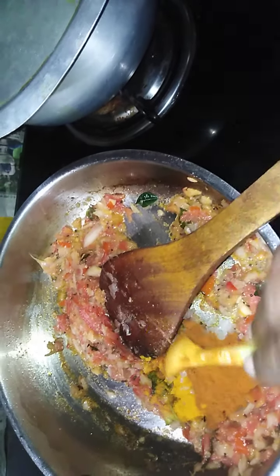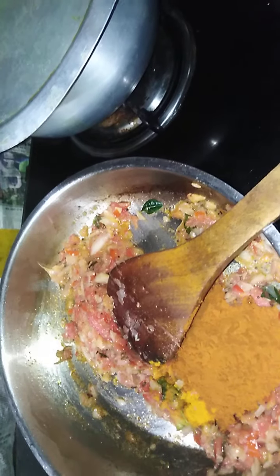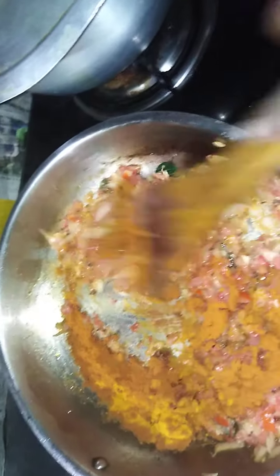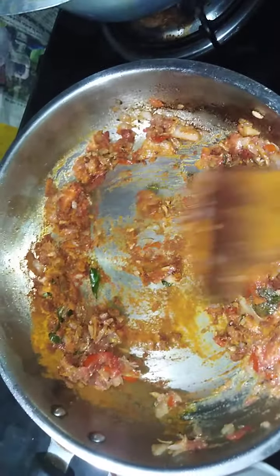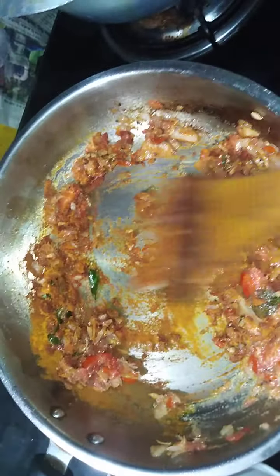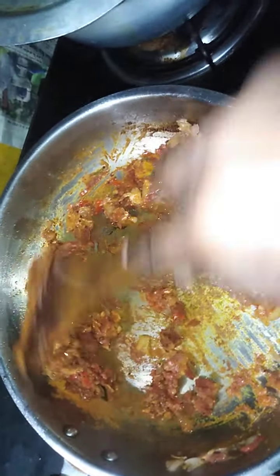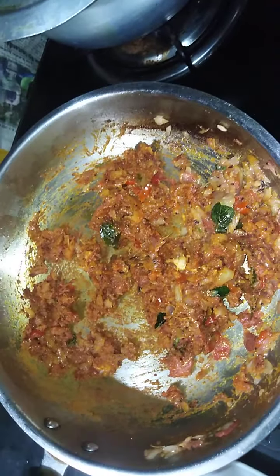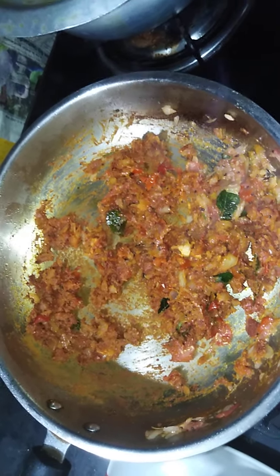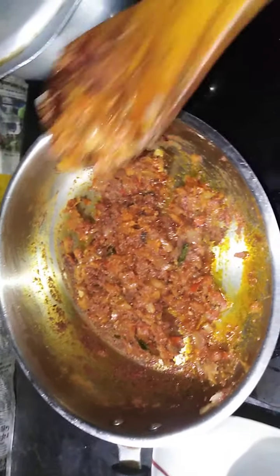I will put it in the pan. After the pan, I will put it in the pan. Since I have hot water, I'll make it a little bit. All the ingredients in the pan. We will take it in a while.